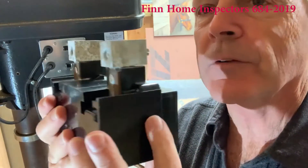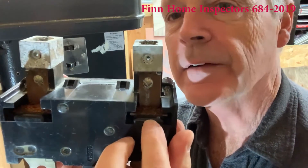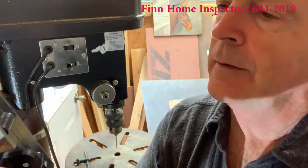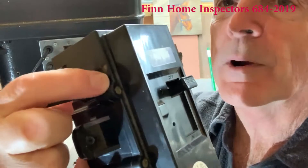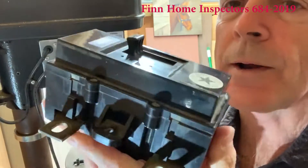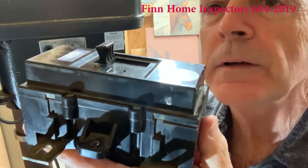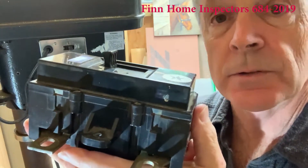But if we look on the back of it, which you wouldn't be able to see until the breaker is out — there are all kinds of rust in here. If we look closely along the edge underneath, see those brown marks? That's where water had come through the breaker itself. So let's cut this one open and see what's going on inside.